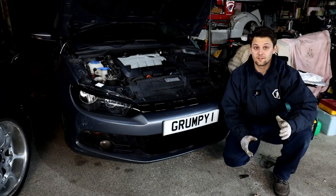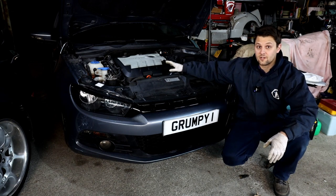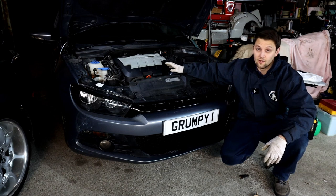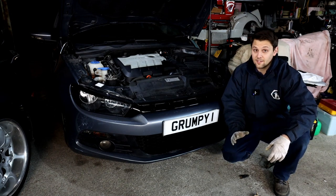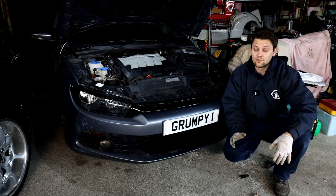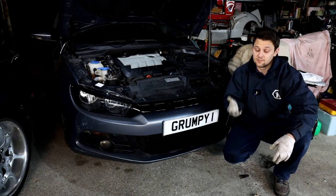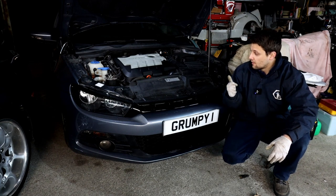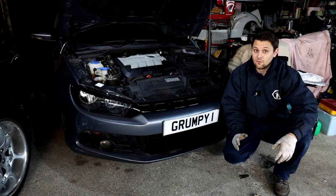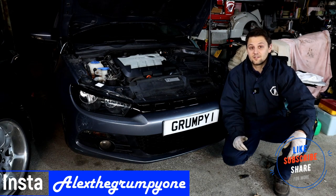The job is done. I've started the car, cleared the fault codes and nothing's coming back — great results. Don't forget to check for fuel leaks on the pipes you disconnected; mine are all good and the car is starting really well. I'll also do a follow-up video showing how to test glow plugs — both manually while in the car and once removed. If you're interested, comment below, like and subscribe. Thanks for watching, see you soon!